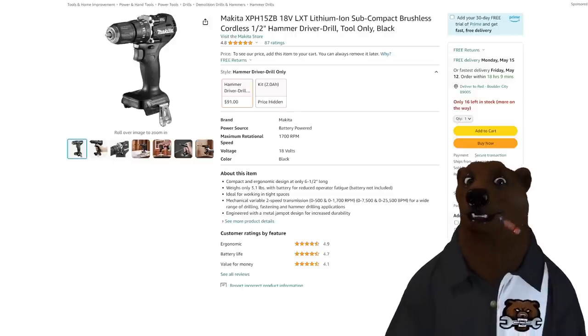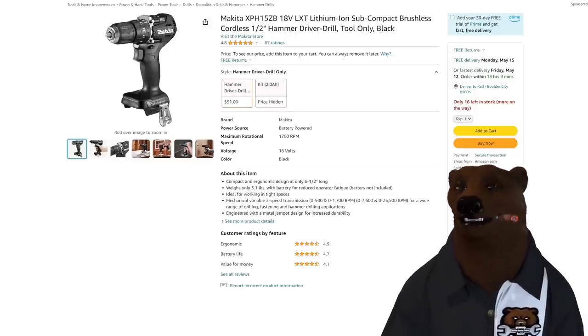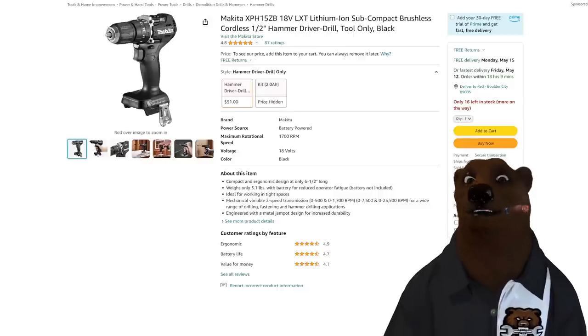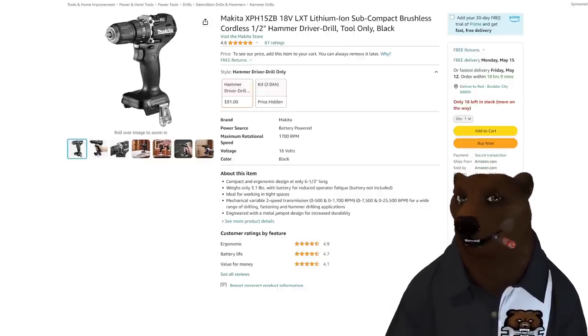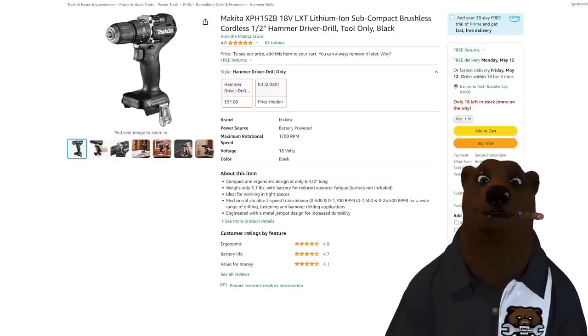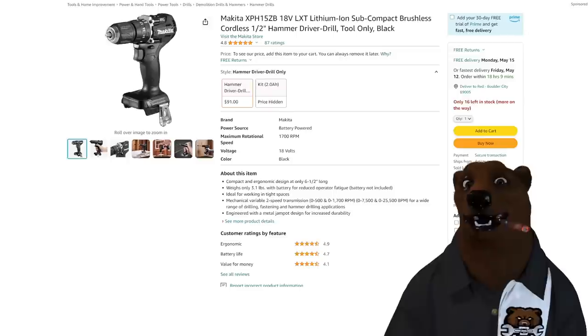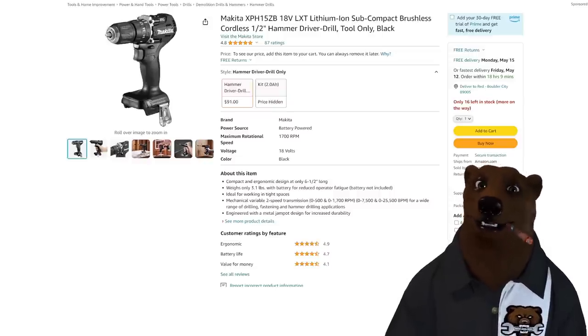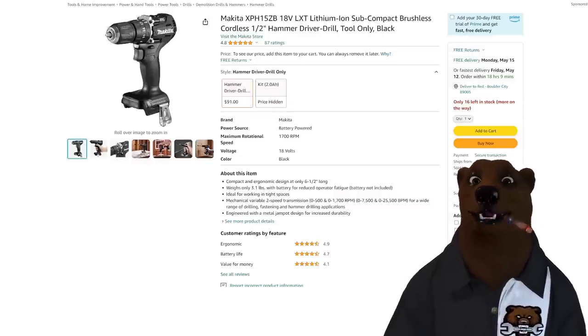We got a Makita — tool only, but this is the LXT 18-volt system, sub-compact brushless hammer drill. Price on that is $91, ships from and sold by Amazon — not some weird third party. You may think that's kind of pricey for a tool only, but this thing normally sells tool only for $150.